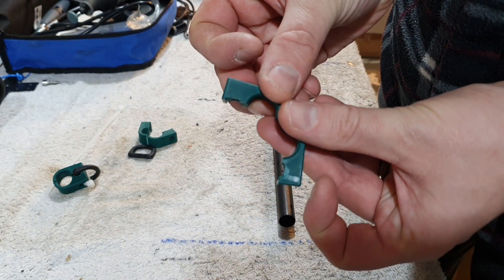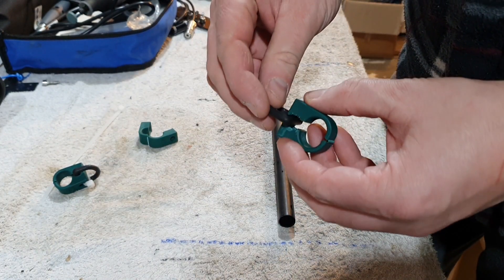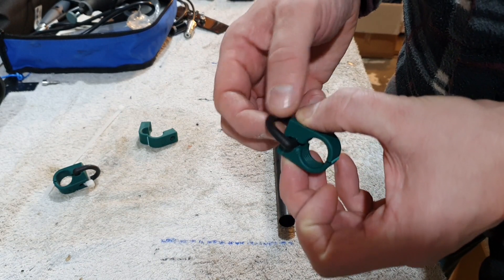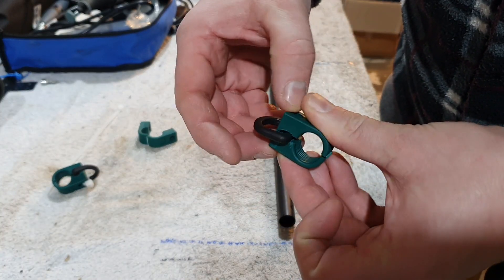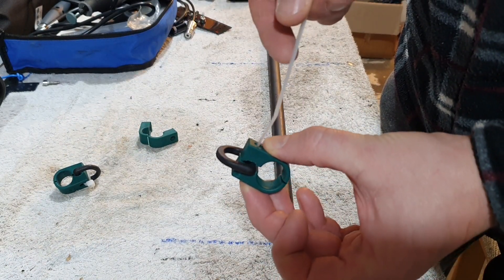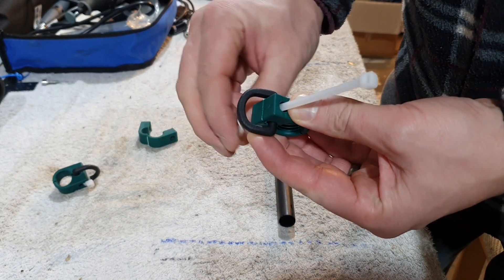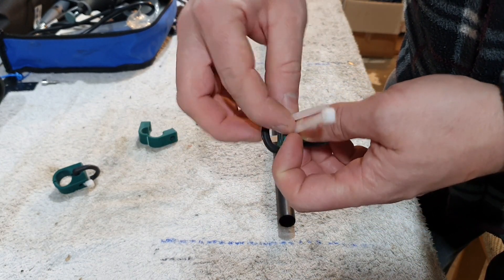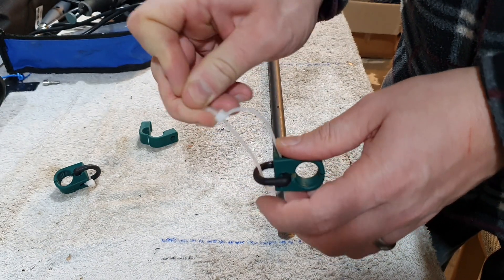Basically what I did was grind in here and just put a groove. As you can see it's not pretty but it doesn't need to be. What happens is if you put your D-ring in there — now it doesn't matter if that D-ring rotates a little bit, that doesn't matter at all. And then all you need to do is get your cable tie, and it should fit through if you've ground enough material off.